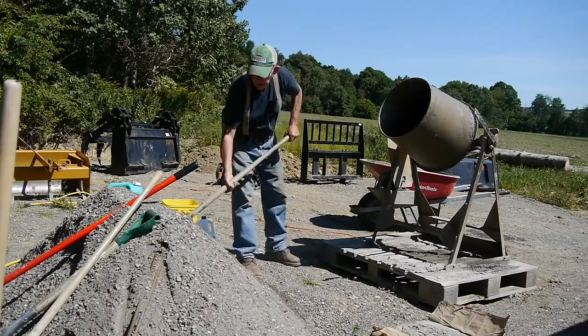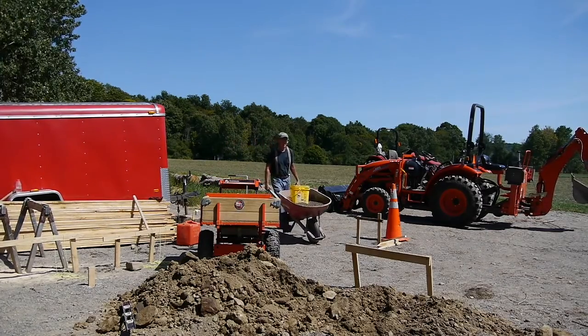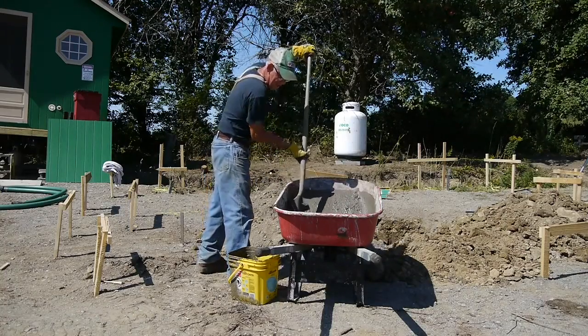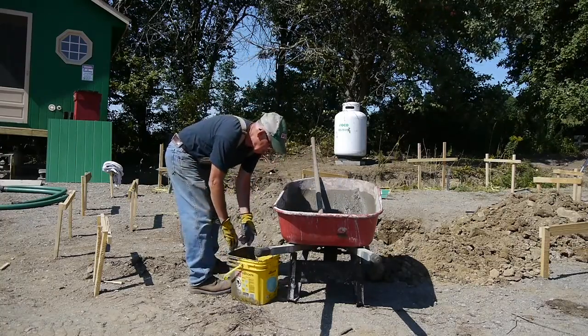I've got the form in and leveled, and now it's time to mix the concrete. I've got the concrete mixed just right, not too soupy and not too dry. I take it over to the site and shovel it into a bucket, then take it down into the hole and dump it into the form.